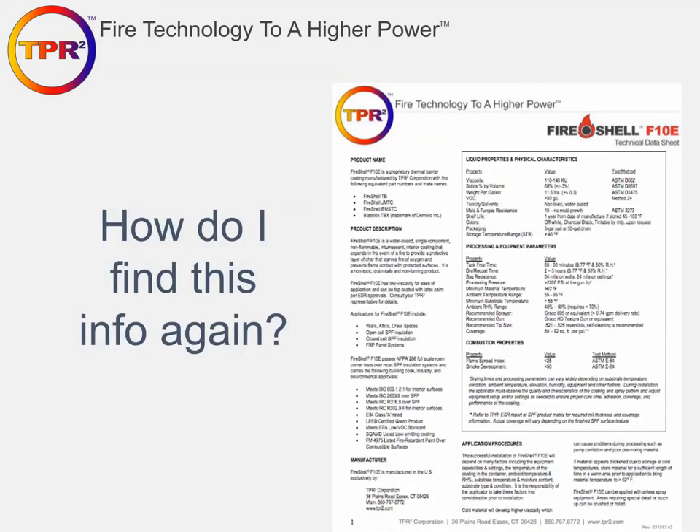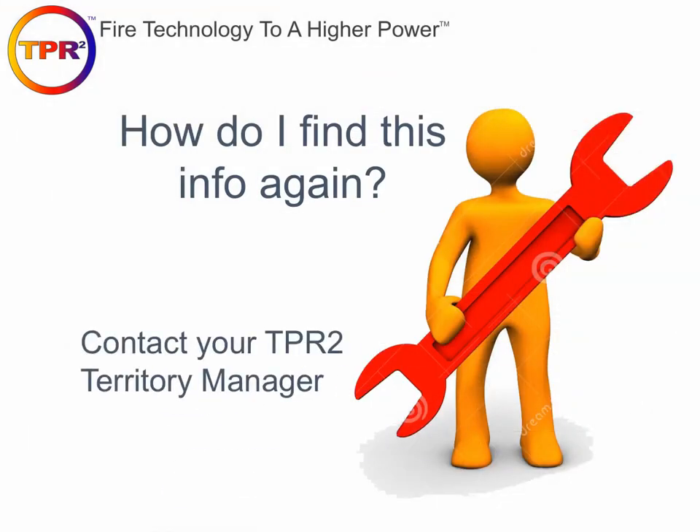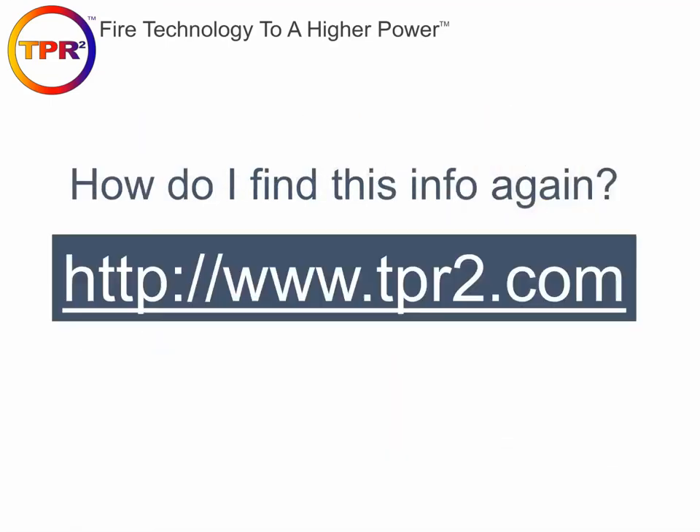Here's our tech data sheet — processing parameters are all in the big box on the front page. You can also contact us at TPR2 and your territory manager has this information at their fingertips. Our website is probably one of the best resources to keep everyone up to date on best practices and product updates.